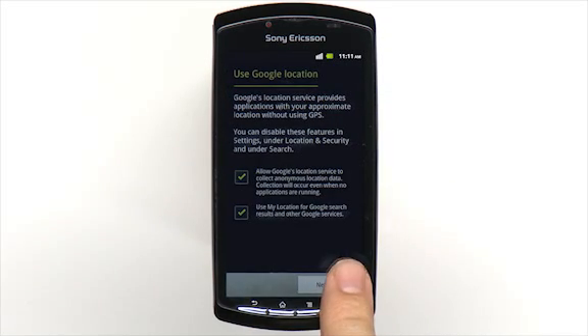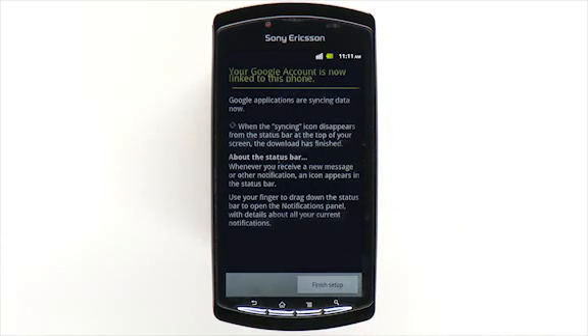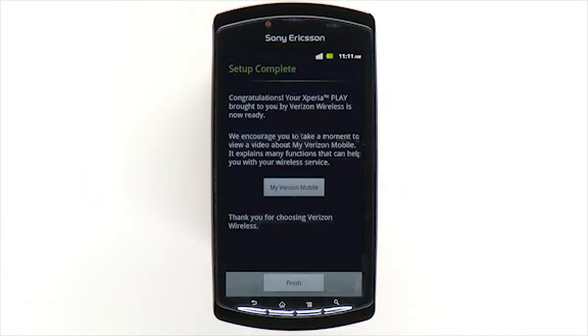You will be prompted to log in to an existing account or create a Google account, which will let you benefit from a range of services such as Gmail, Google Maps, and Android Market.